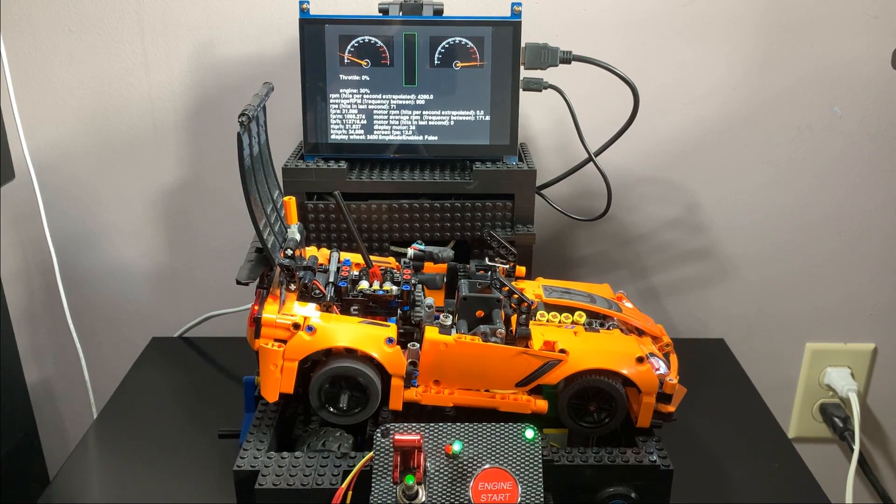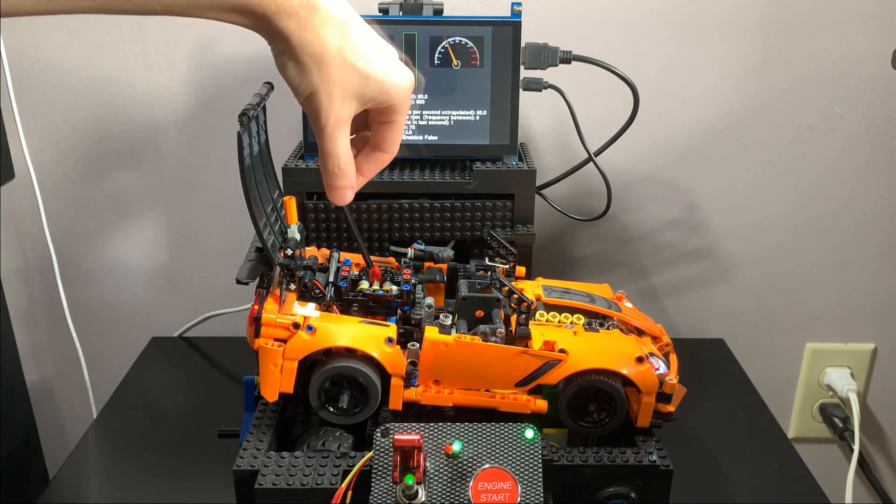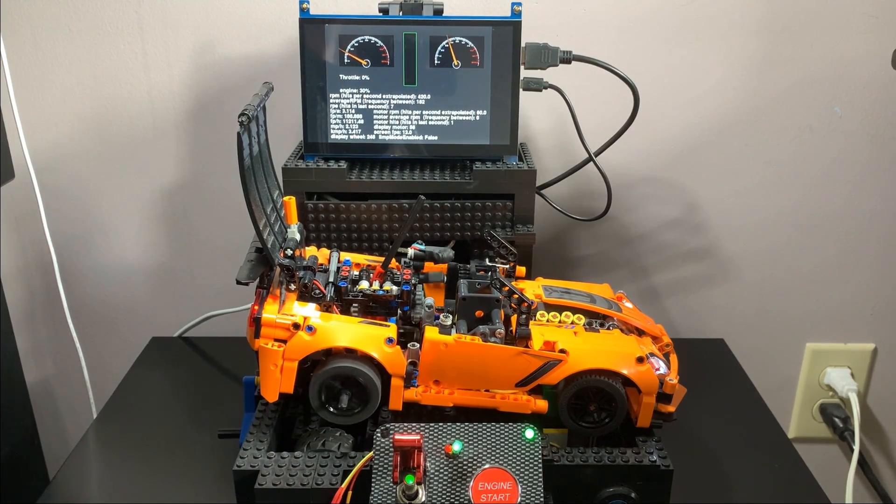So now in third gear just idling, the wheels spin freely at a pretty decent speed. In fourth gear the wheels are spinning so much faster than before. There's so little resistance now that with full throttle the wheels spin super fast.